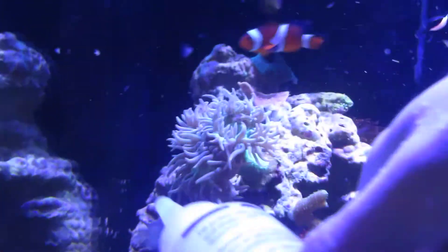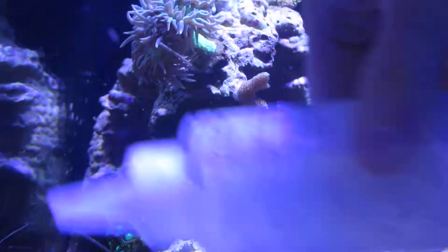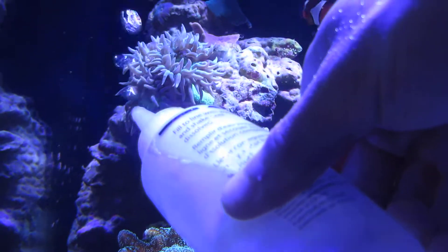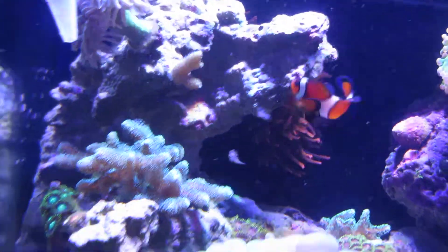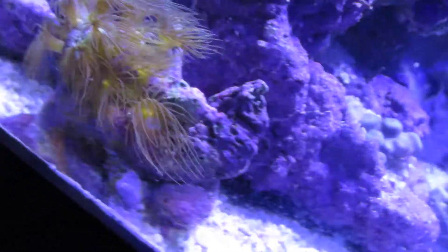You'll see he'll slowly close up in a second. Let me shake it up a bit. There you go — now you can see they're just grabbing all that. The polyps down here love this stuff too, so I'll show you all how they like to grab it.